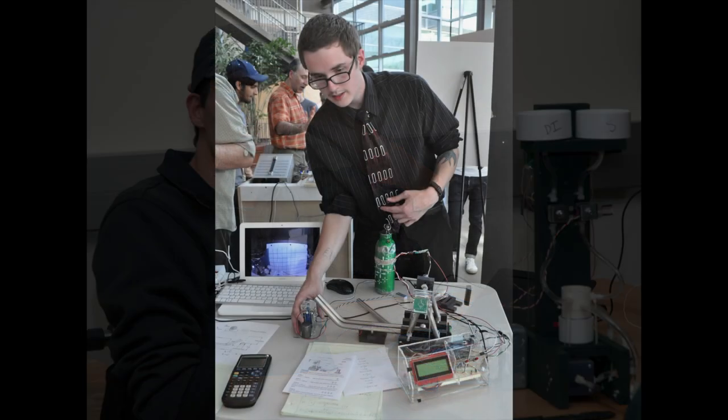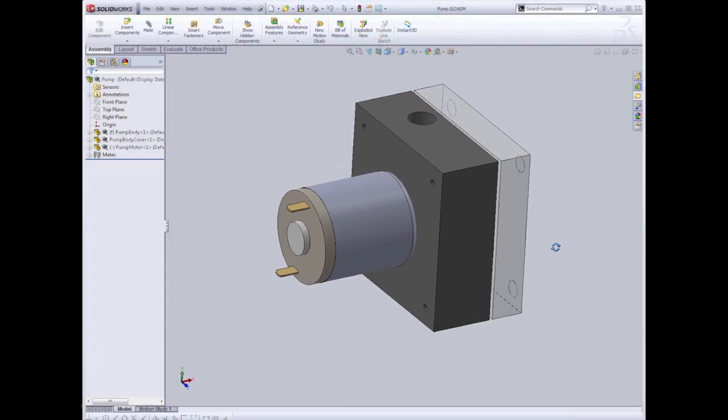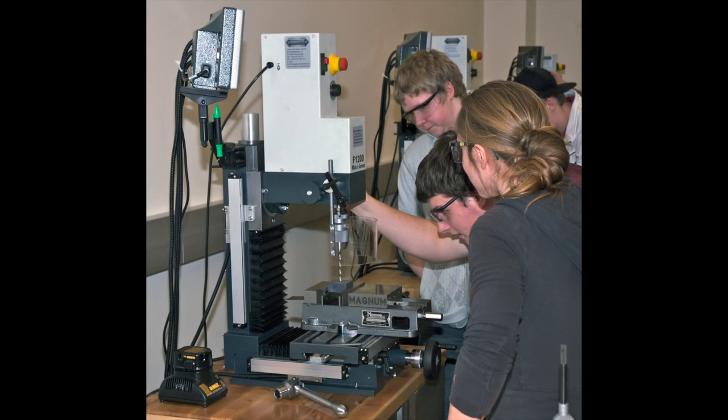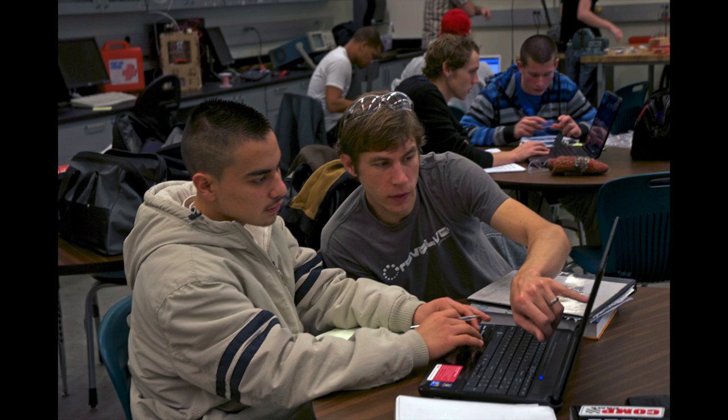By the end of freshman engineering, you'll have changed. You'll have working knowledge of modern mechanical systems. You'll know how to use CAD tools to create solid models of physical objects. You'll know how to fabricate components using machine tools, laser cutters, and 3D printers. You'll know how to assemble, debug, and improve electromechanical systems that you've built with your own hands. You'll have learned how to work in teams to achieve a goal faster and better than you could have done on your own. And you'll have made a big and important stride towards your goal of becoming an engineer. So, what are you waiting for? Let's get busy!